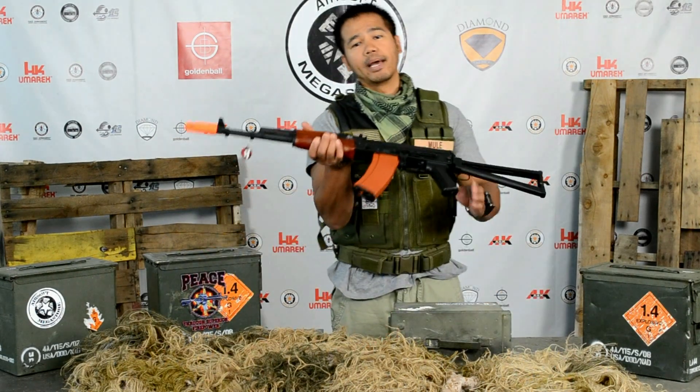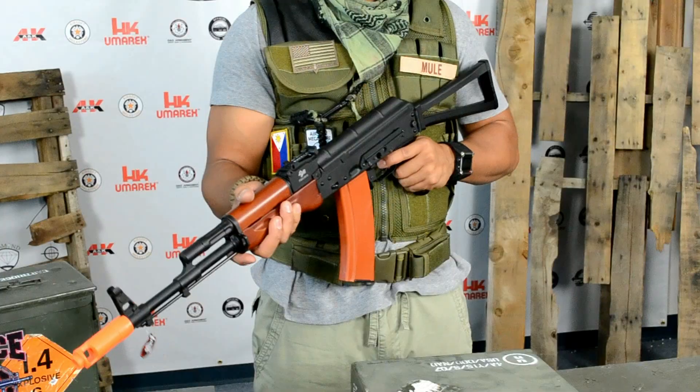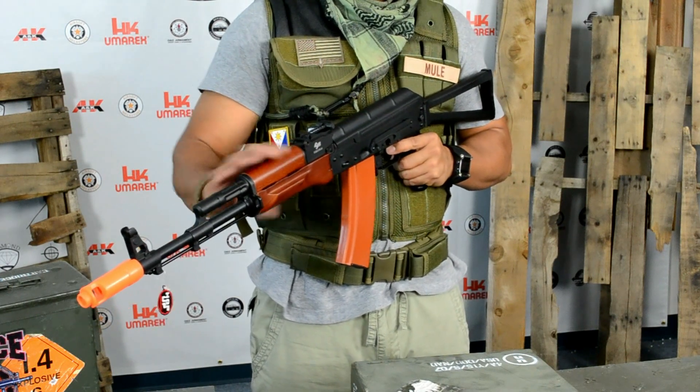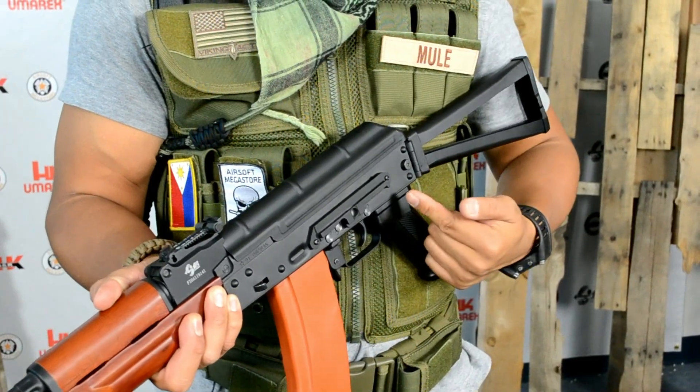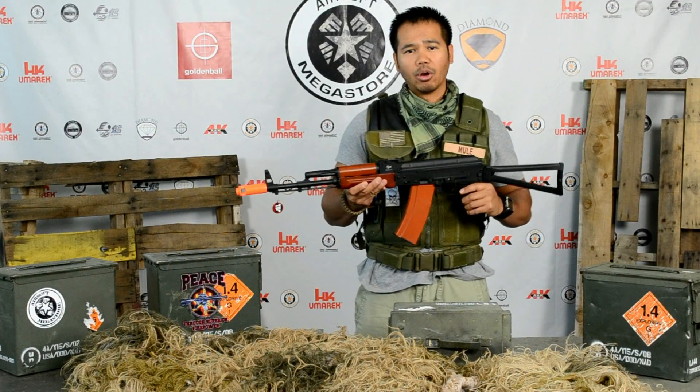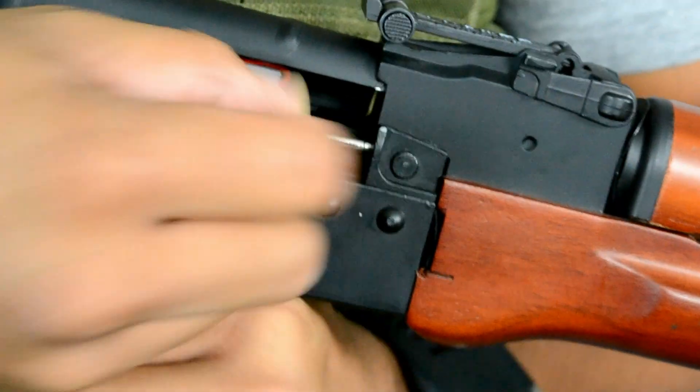This is the JG Electric Blowback AK-74U. On the outside you've got a full metal upper and lower receiver, real wood handguard, side-mounted scope rail, and a folding skeleton rear stock. Inside you have a full metal version 3 gearbox with an ultra high torque motor and adjustable hop-up.